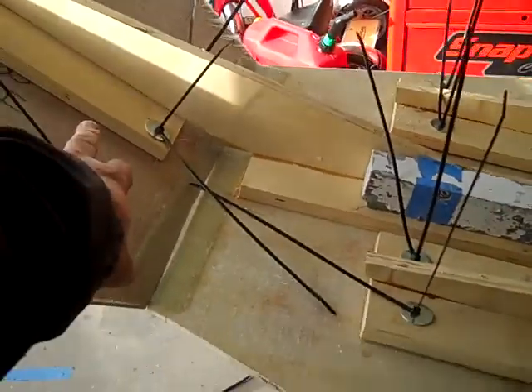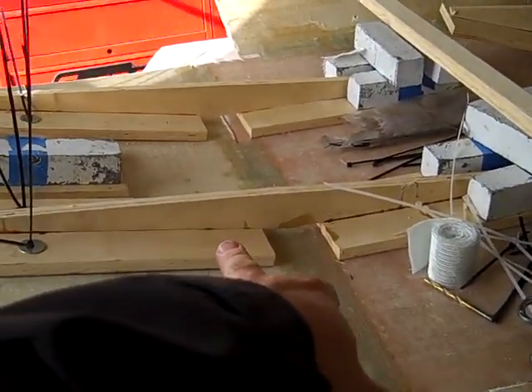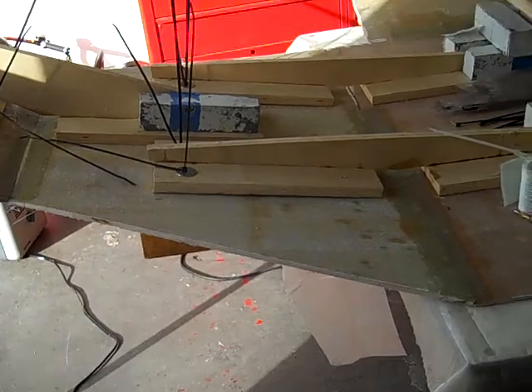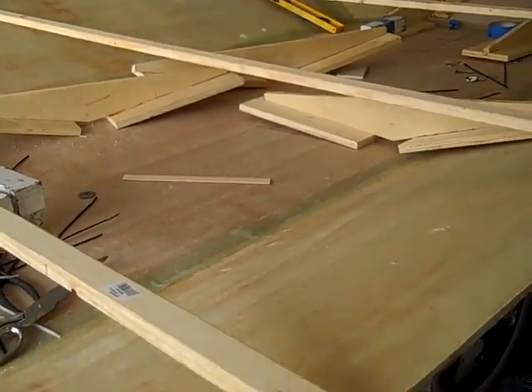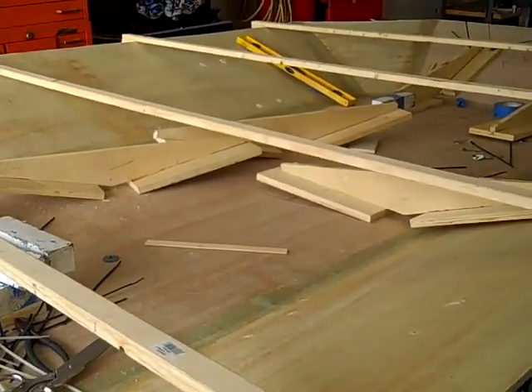This is half — that's double the angle. That's the same angle as the sides, and then this one is half that for the forward plow plane. But at any rate, it's coming together really nicely. It's 17-ounce glass on both sides of a quarter-inch plywood.